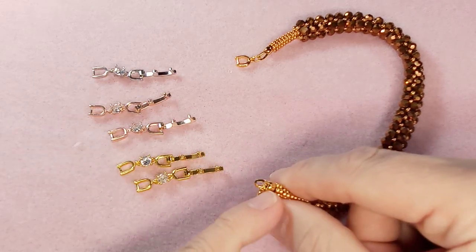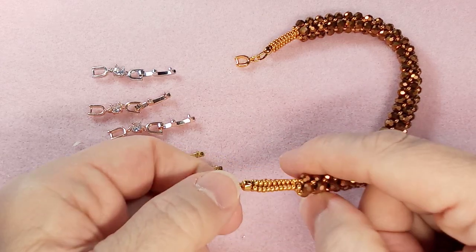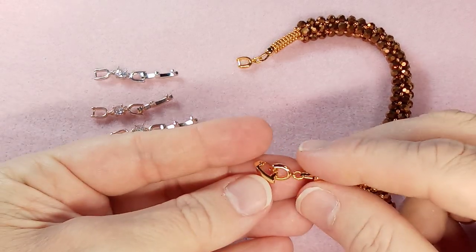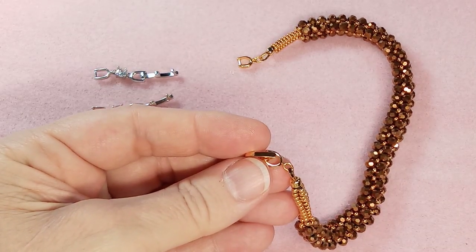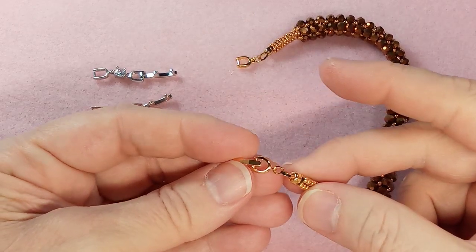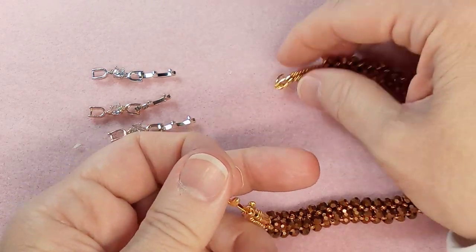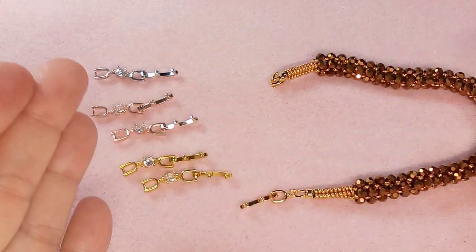I threaded it with what was left of the thread from my bracelet, then attached a regular fold-over clasp — I believe I got this fold-over clasp from BBCraft as well. You can see what it looks like, and when you open it, it looks like that. These are really pretty — gold plated.